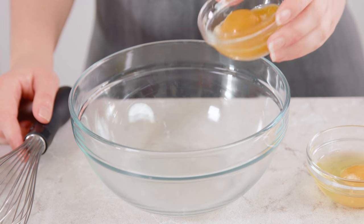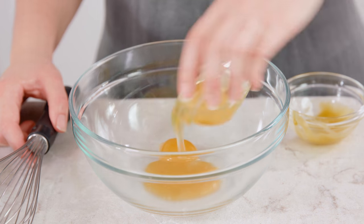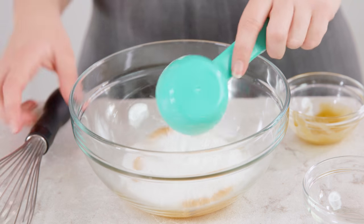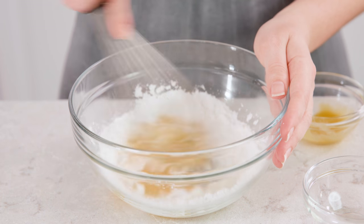Meanwhile, in a small mixing bowl mix together 2 egg yolks with 1 whole egg, ¼ cup of sugar, and ¼ cup of cornstarch. You want to whisk this really well so that it's all combined. It should end up a nice creamy yellow color.